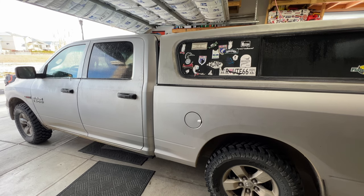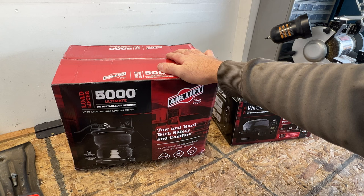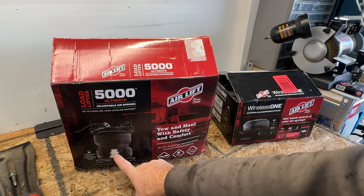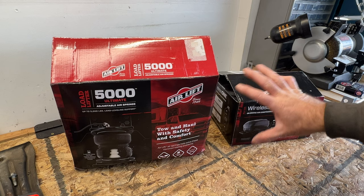Working on a 2015 RAM 1500, going to be installing some AirLift airbags along with the onboard air compressor. Got these AirLift LoadLifter 5000 Ultimate airbags — supports up to 5,000 pounds, and with this being the Ultimate it includes a bump stop built inside the airbag to help keep you from bottoming out. Also got the AirLift Wireless One onboard air compressor. I got both of these off Amazon and I'll put a link in the description.